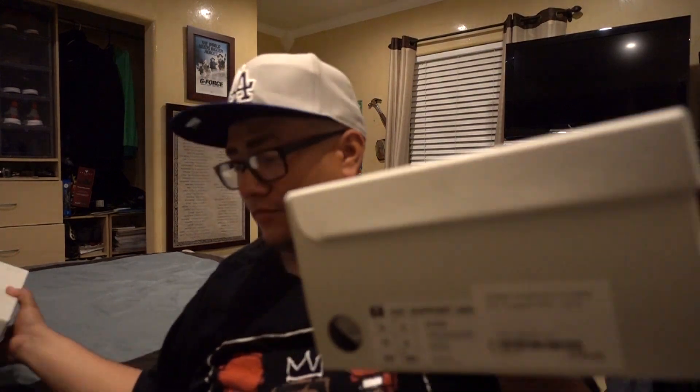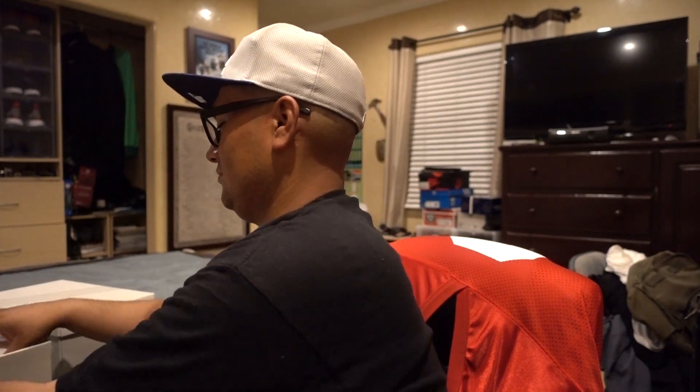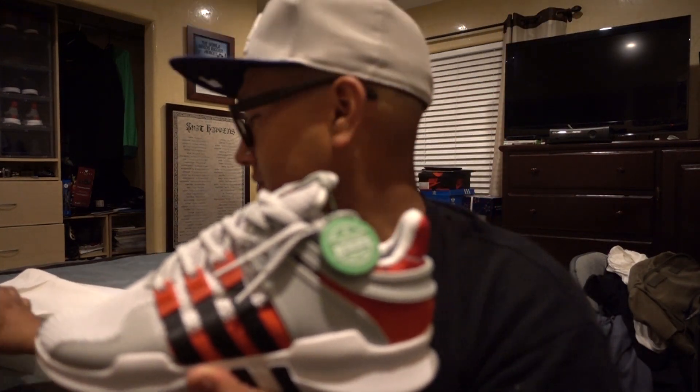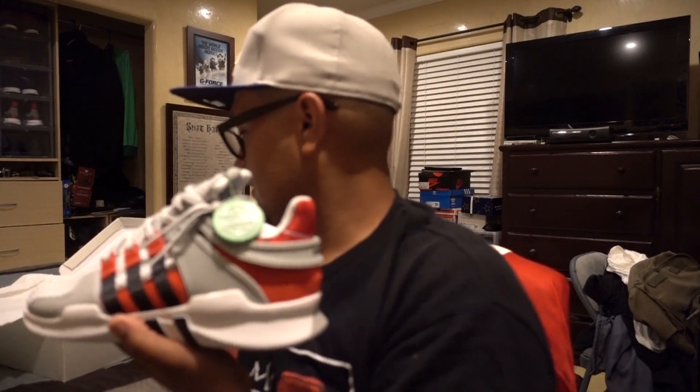I'm gonna do a side-by-side comparison on both EQTs. I purchased one from StockX and the other one I got through a friend who happened to know somebody that pretty much got me those.